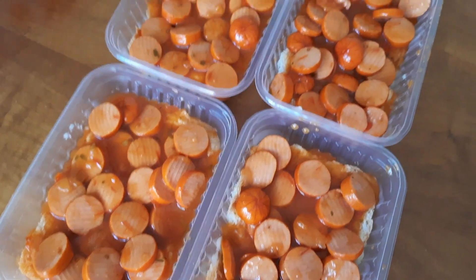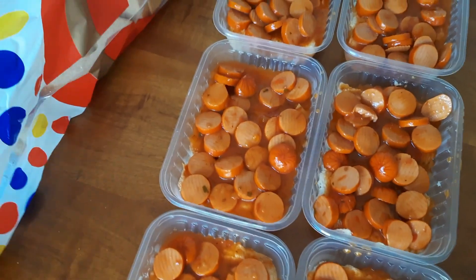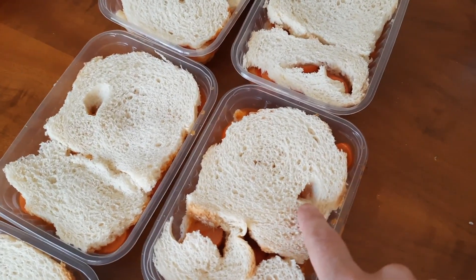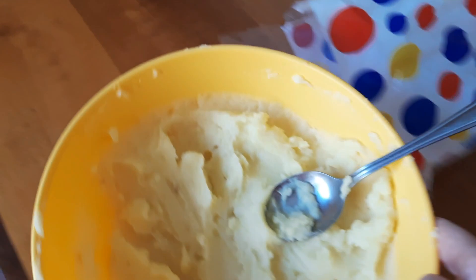Então ficou assim, tá vendo? Já coloquei a camada de pão, coloquei a salsicha, e agora vou colocar a outra camada de pão por cima. Agora coloquei a outra camada de pão — olha esse pão, cheio de buraco. E agora vou colocar a outra camada de purê.